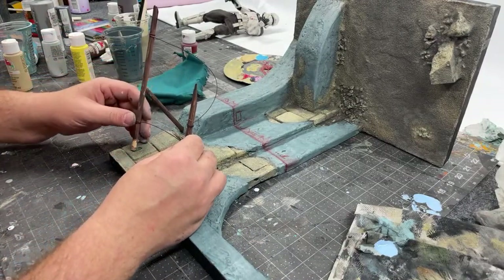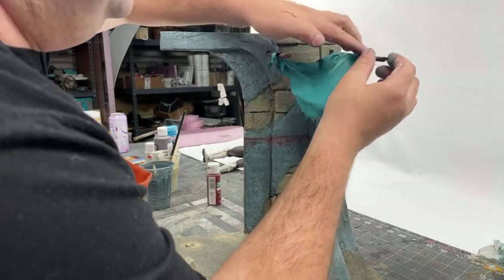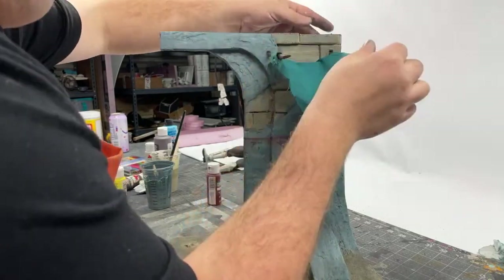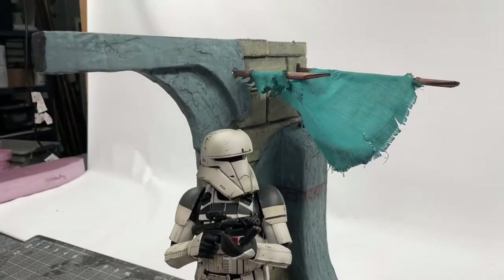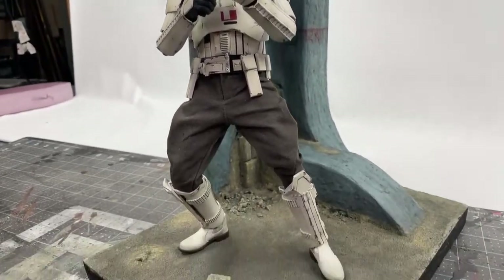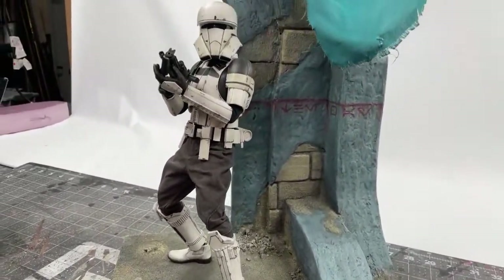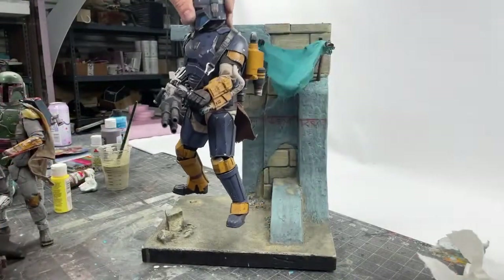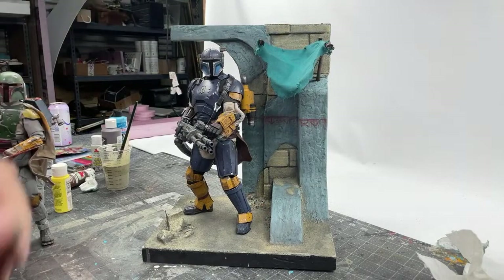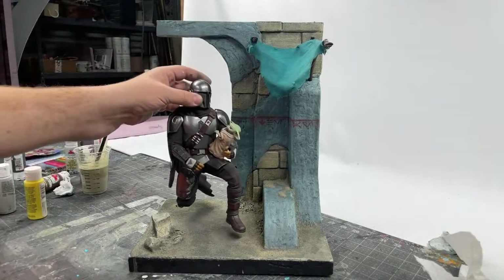The final step was to glue in the apparatus we made for the fabric overhang and then glue the fabric to the apparatus. Once the diorama is done, you have to test your figures in it! This one is the Tank Trooper from Rogue One, and this diorama was inspired by Jedha City from Rogue One where this guy first appeared. It also looks great with Mandalorian figures and Boba Fett — even though it has a Star Wars vibe, you can take these techniques and use them for anything you want.